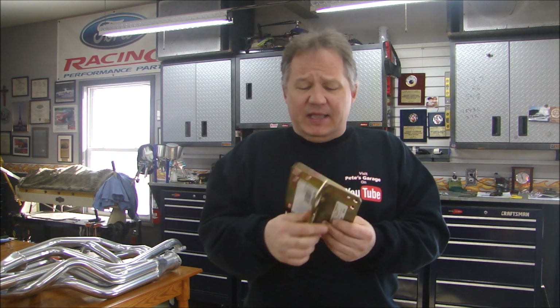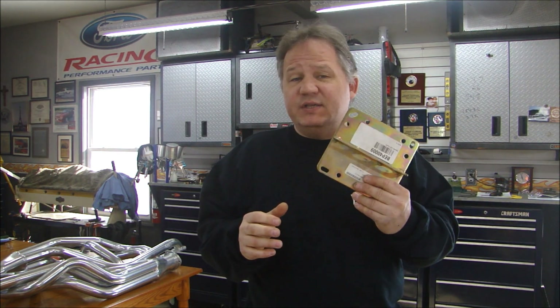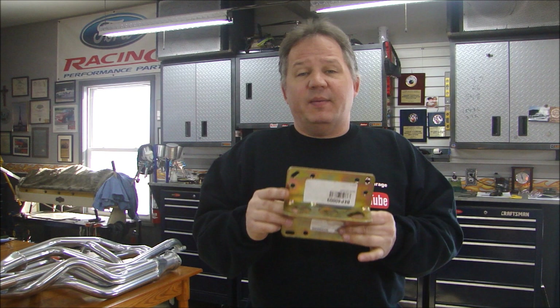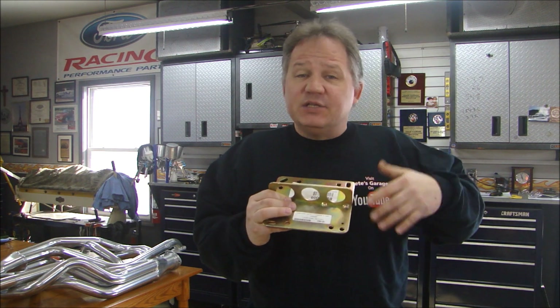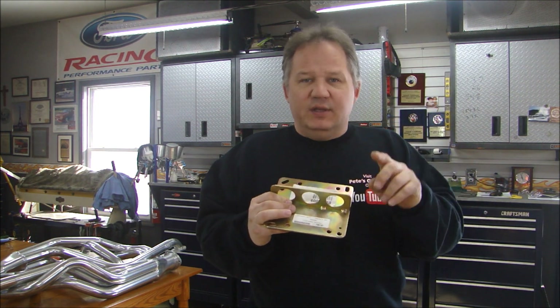We're going to start with a simple bracket. These engine lift brackets are very cheap — about 15 bucks. You can get these anywhere: Summit, JEGS, wherever. They're very handy and useful. If you get a simple bracket like this, I'm going to put this on an engine and show you how it works, what to watch out for, and some other options if you have to lift your engine or pull it out of the vehicle.